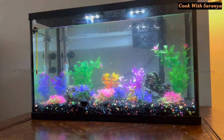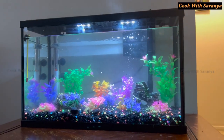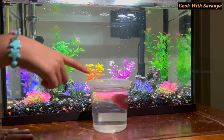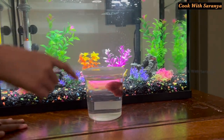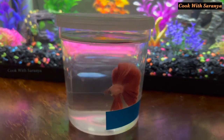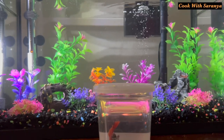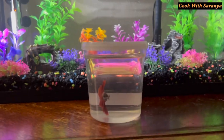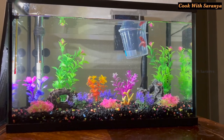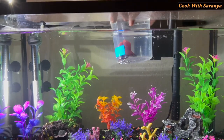The tank is ready. We will show you the fish in 2 days. This evening, this is the winter half moon betta. We are going to float the fish cup in the tank for 10 minutes to acclimate the fish.